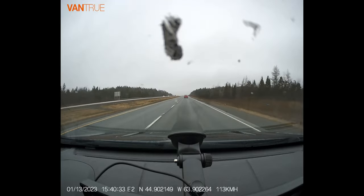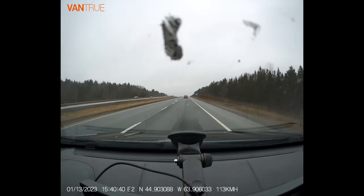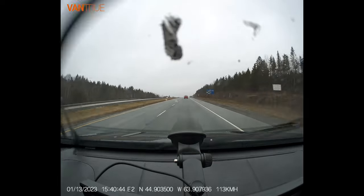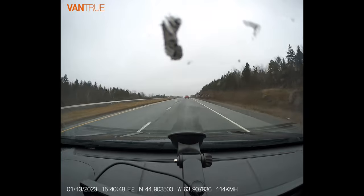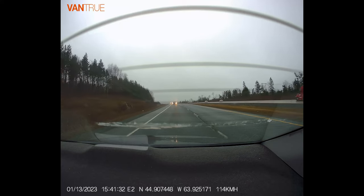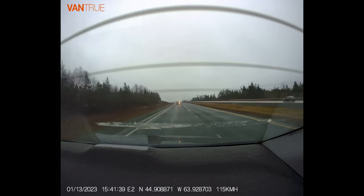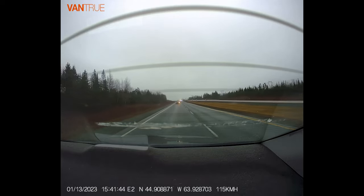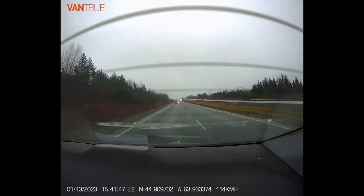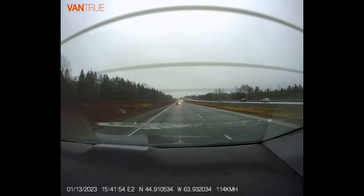Video quality-wise, it's great. The E1 and E2 are actually very comparable, so if you want to see footage in different weather conditions, make sure you check out the Vantrue E1 video we put out a couple days ago. A lot of cameras with a dual camera system have the rear-facing camera suffer in quality — it degrades or drops in resolution. But both of these cameras appear to be the same resolution, and quality-wise they seem the same.